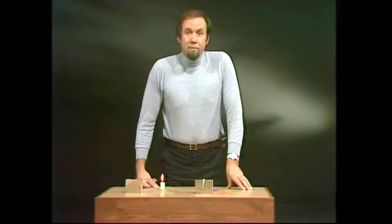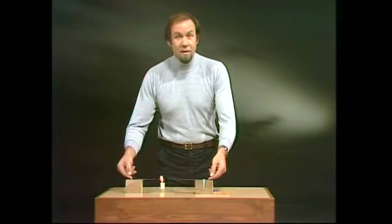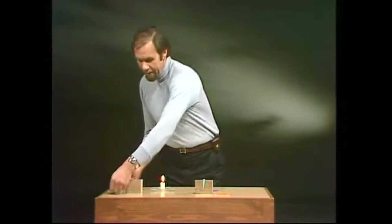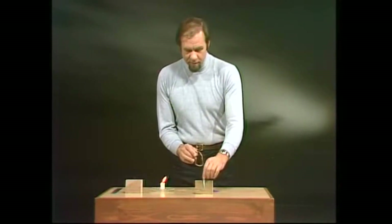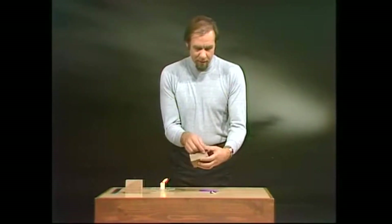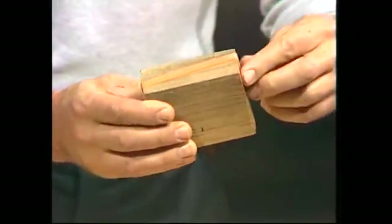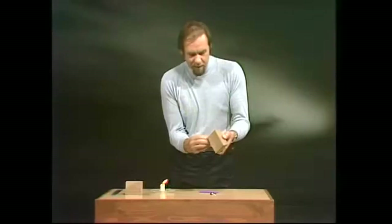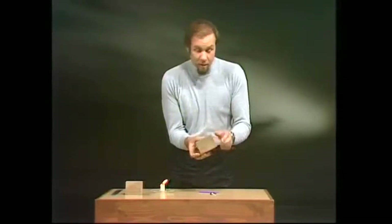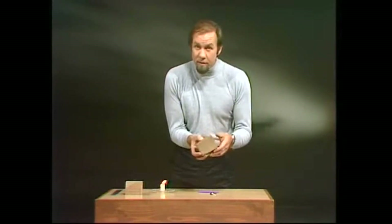I said that metal expands, but not all things do. Most things do, but not all. And one surprising difference is in rubber. If you take a large rubber band like this, you can show that the opposite is going to occur. We'll use the same device and stretch the rubber band, a good thick one, around the block of wood. Now, if you do this at home or at school, remember that putting rubber near a flame is generally safe enough, but it could catch fire and be troublesome. So don't do it without an adult — a teacher, a parent, or somebody older who can help you. And they'll be as interested in it as you are.